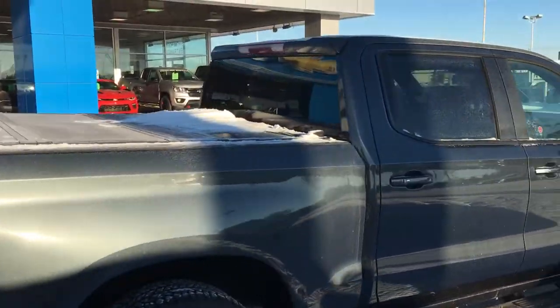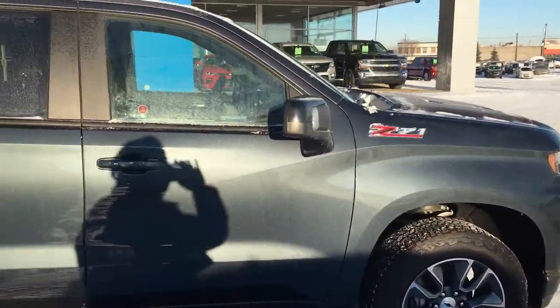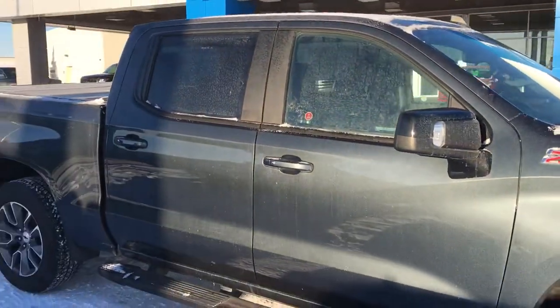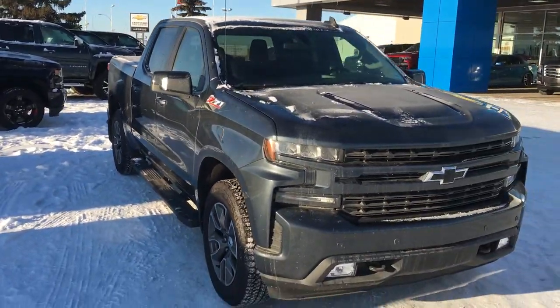This is quite a truck indeed. It is an RST so you know it's going to be nice on the inside — stay tuned and I'm going to take you for a tour of the interior.